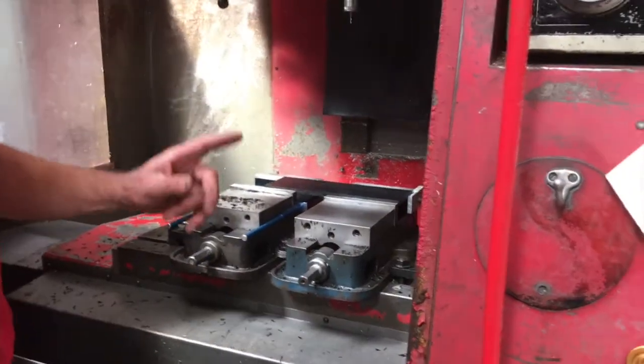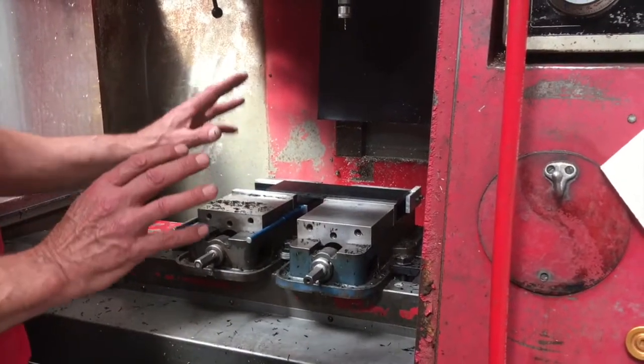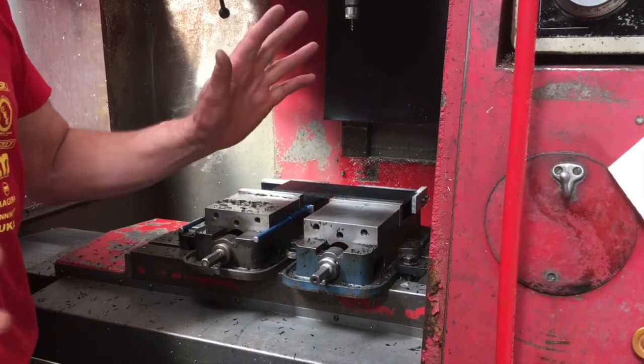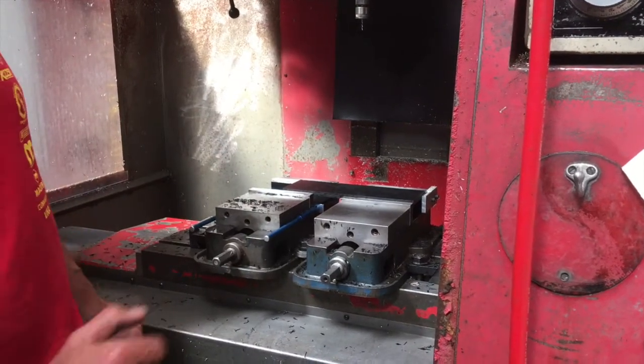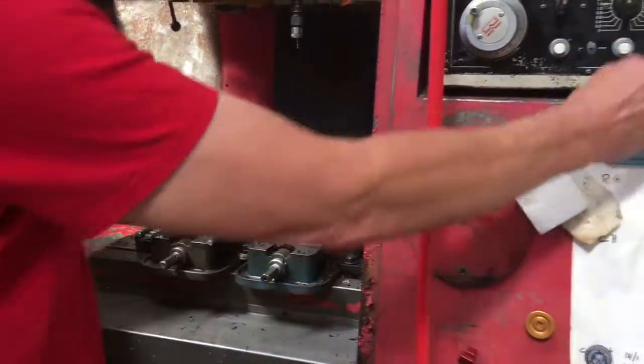The cool thing about this part is it's plastic and my speeds and feeds are all such that I don't need to use any coolant, so you get to see the glory of CNC machining up close and personal. Let's get going.